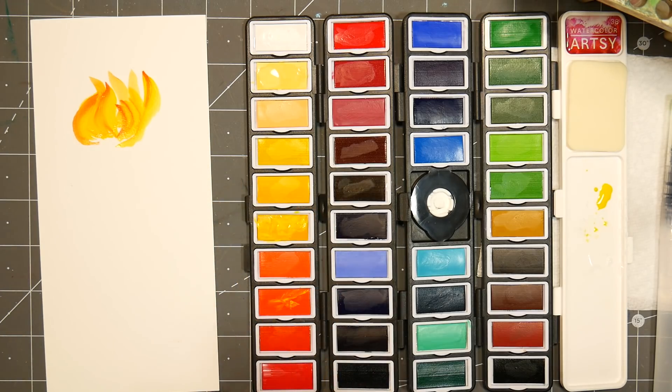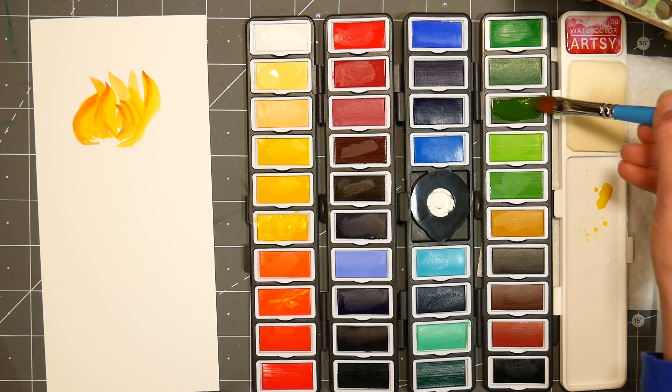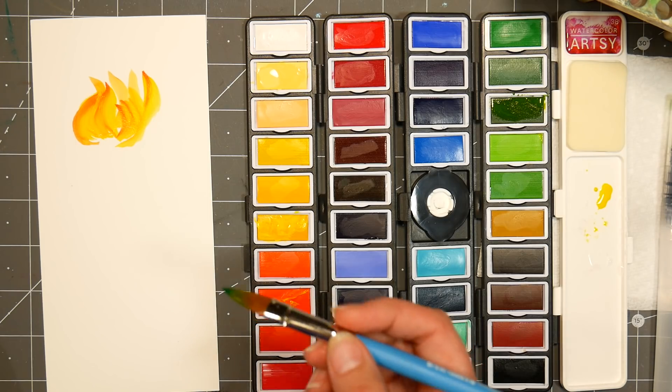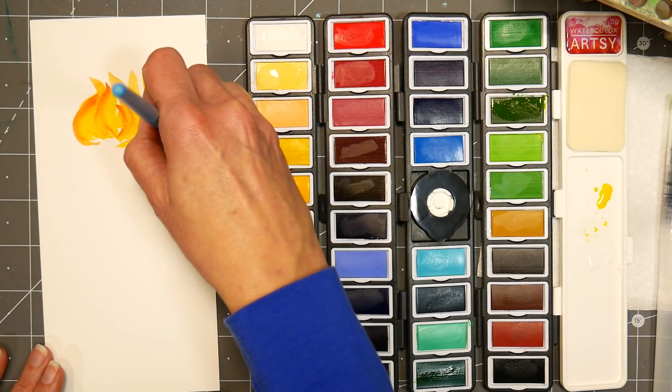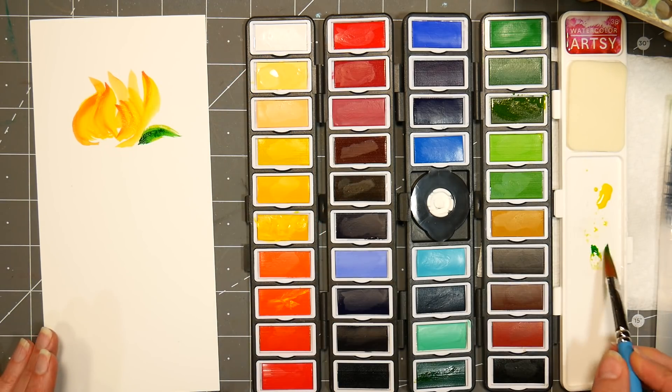I might add some more sunflower petals, but I'm not sure. What I think I'm going to do now is do some of the little green hip petals there. I'm going to grab this olive-y green, and also I think I'll grab a little bit of this hooker's green down here. The quality of this paint is really nice, I have to say. I think I'll start these kind of in a little bit closer — I need a little more water on that brush.